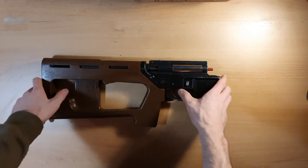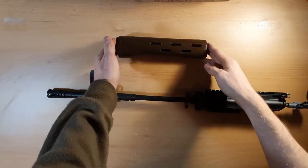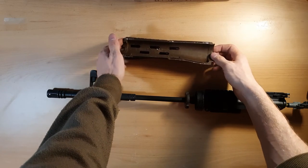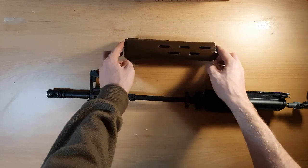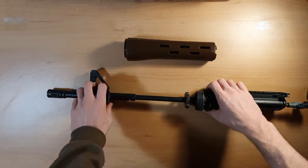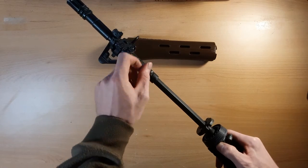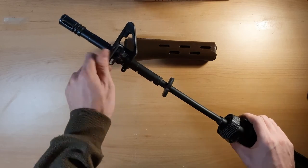Now let's move to the handguard — this is going to be a little bit tricky. The ADAR uses a special 16-inch barrel and the handguard has a specific length, so we'll need to improvise with our barrel. The side block was originally positioned here, and in order to fit the handguard on the gun I had to move it about five to six centimeters to the front.